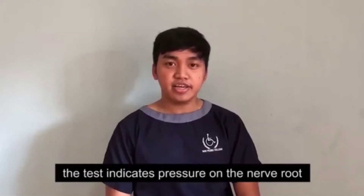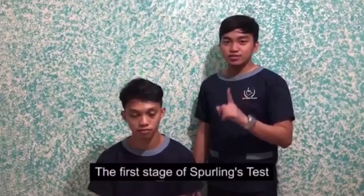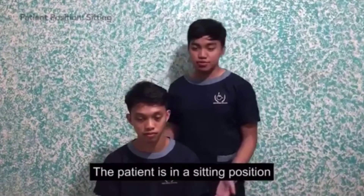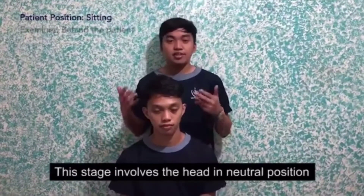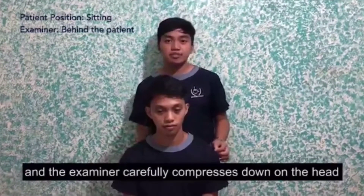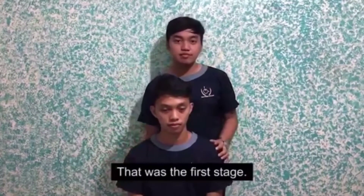The test indicates a pressure on the nerve root. The first stage of Spurling's test: the patient is in a sitting position and the examiner is at the back of the patient. This stage involves the head in neutral position and the examiner carefully compresses down on the head of the patient. That was the first stage.